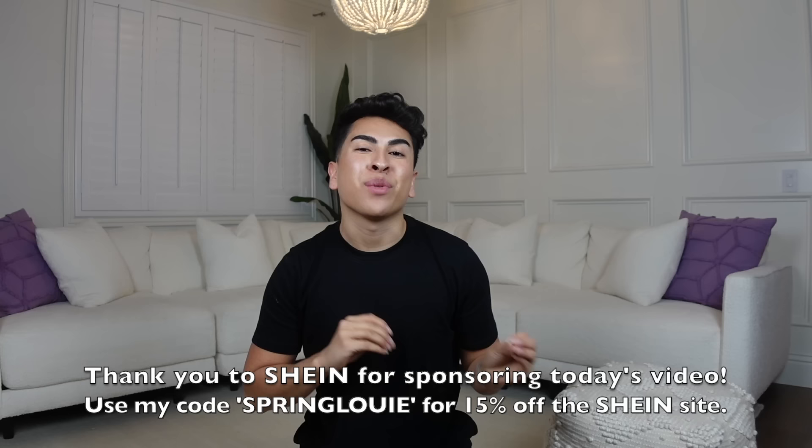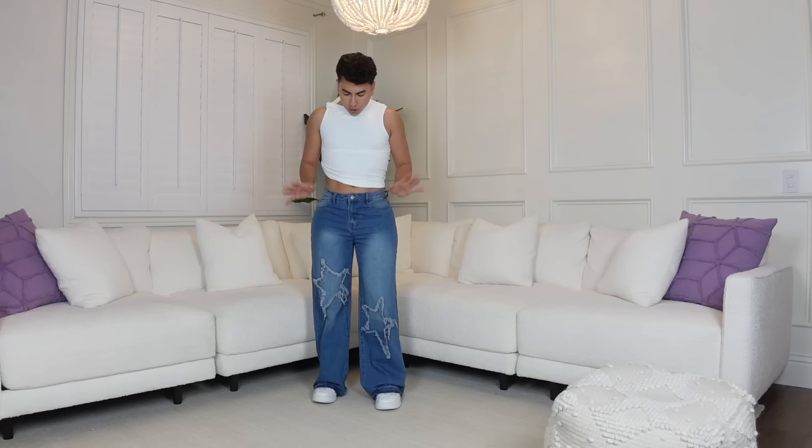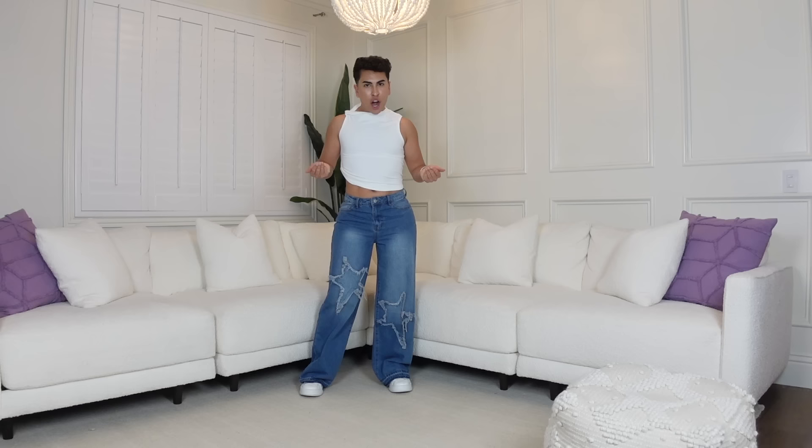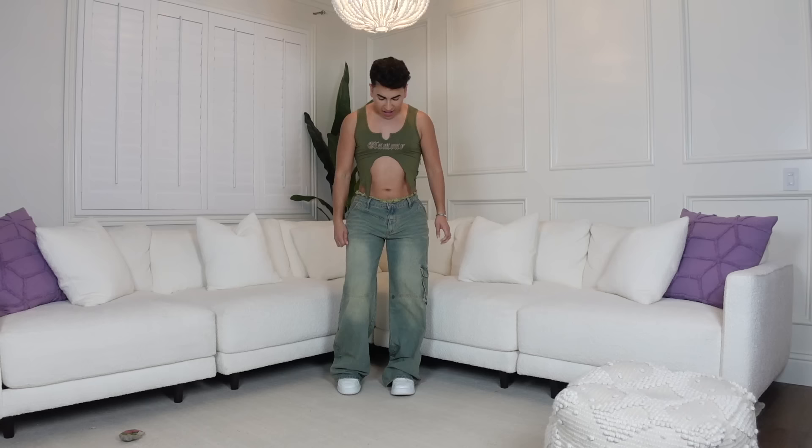Shoutout to Shein for sponsoring today's video. Let's get into some pieces for my spring break capsule wardrobe featuring the Shein Icon collection. Don't forget to use my code SPRINGLOUIE for 15% off the Shein site. So I got these pantalones because I've just been living for a little baggier vibe, and then the estrellitas just add a little something more. The material of the shirt is super comfortable and stretchy — it has a little knot right here. I also got this blue shirt; I love the cutouts on the side.